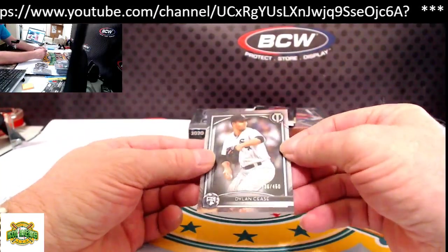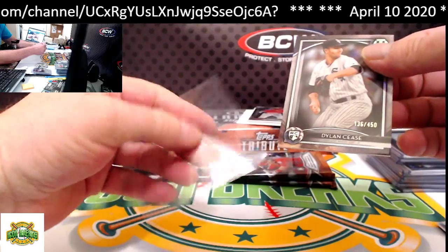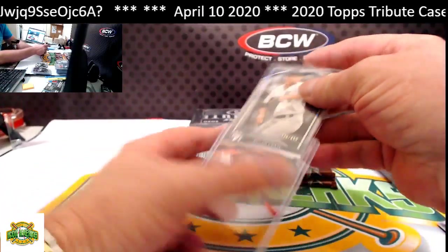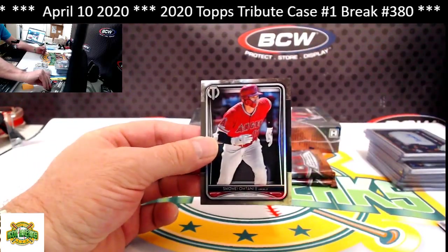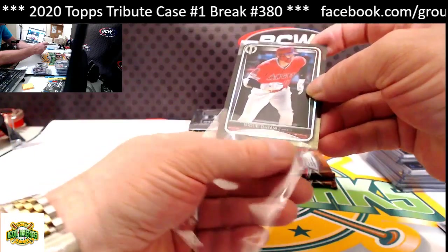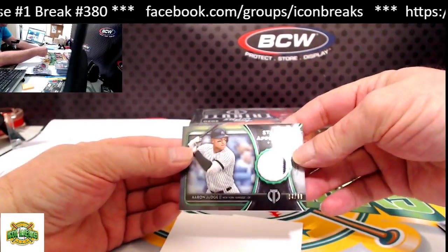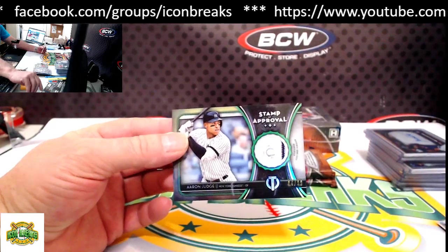Next pack. Dillon Cease, numbered to 450 — this must be our third base rookie for the case. From the top: Ohtani. Our hit for this pack is Stamp of Approval, Aaron Judge — not too bad for the Yankees — 84 of 99, going to Joe McG.